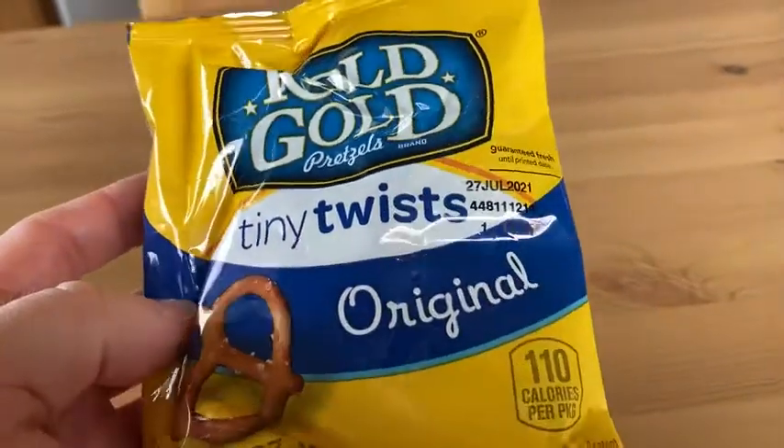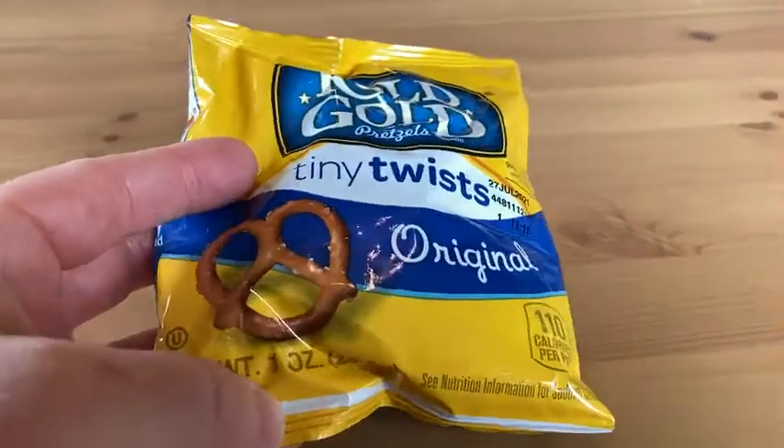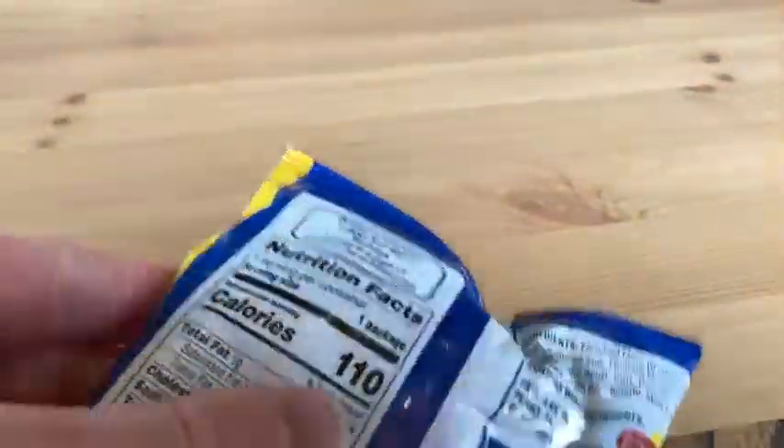These are Rolled Gold pretzels, tiny twists original. This is a smaller package — one ounce — and these are really good pretzels. This one only has 110 calories in the pack.